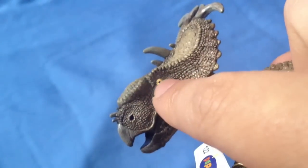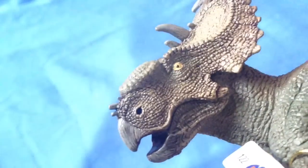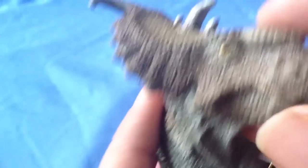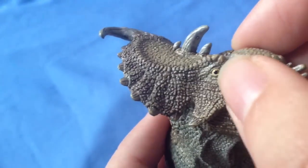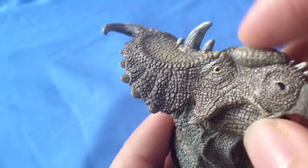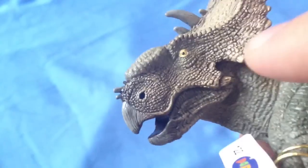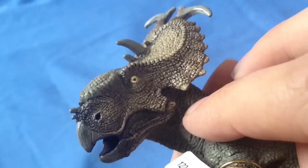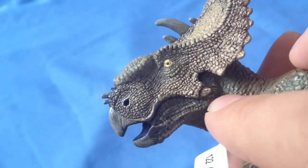You can see some nice yellow on the eyes there, but the paint job on the eyes feels lacking compared to some of the other dinosaurs we've seen. On one side it looks more genuine, but on the other side there's a little bit of bleeding going on around the eye. I just feel like the quality control is a little bit worse on this one.